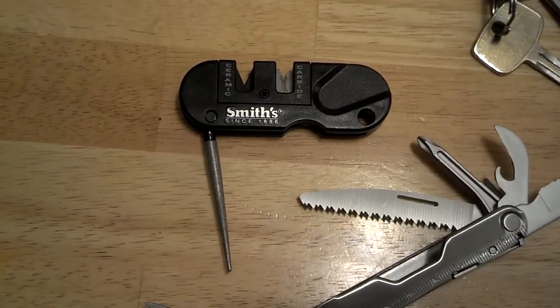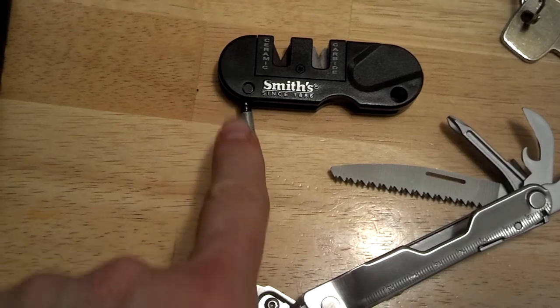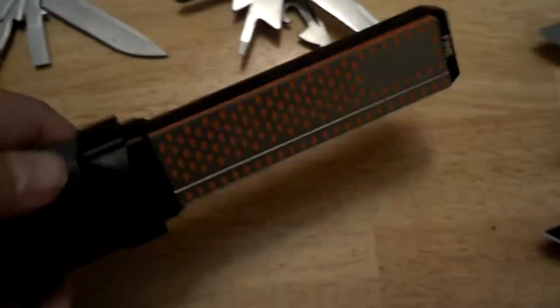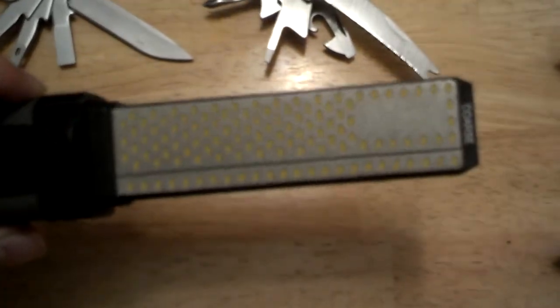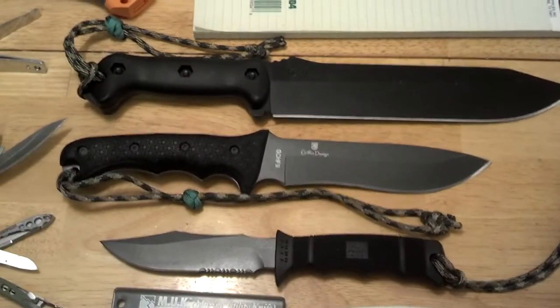Of course I carry with me a sharpener right here — Smith's with carbide and ceramic blade sharpeners. I believe this one is for serrated edges, and for larger jobs I have a Smith's sharpener over here with your fine and your coarse sides. I'm probably a little knife heavy, but some people might think so.